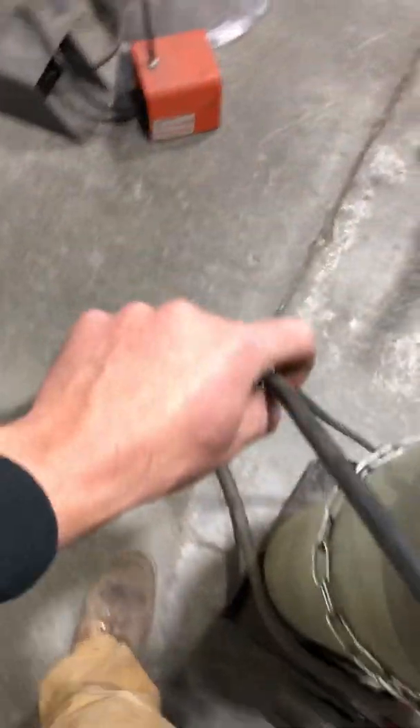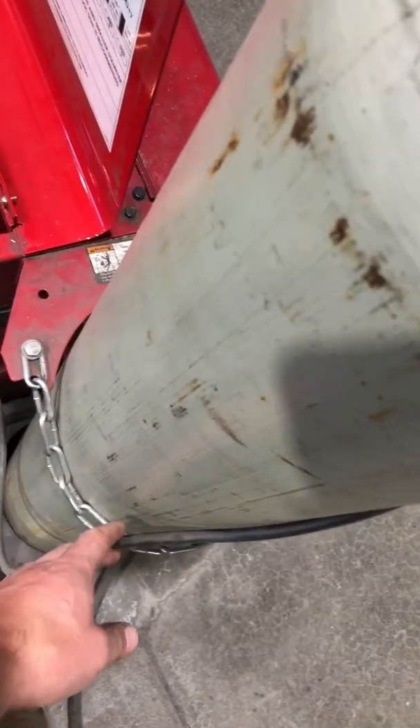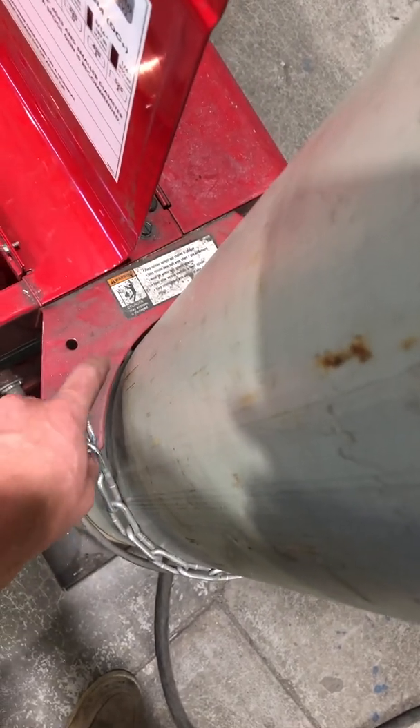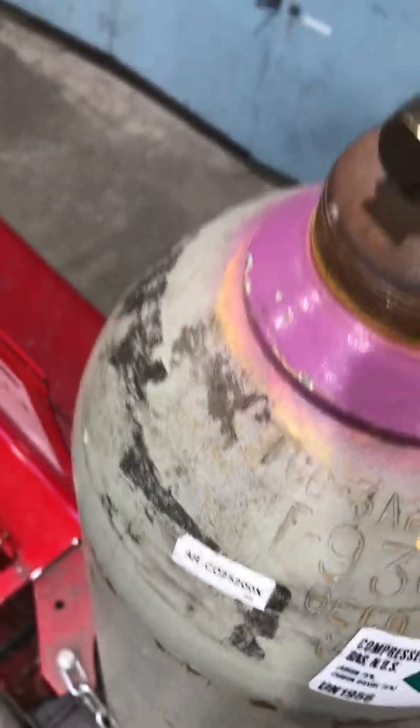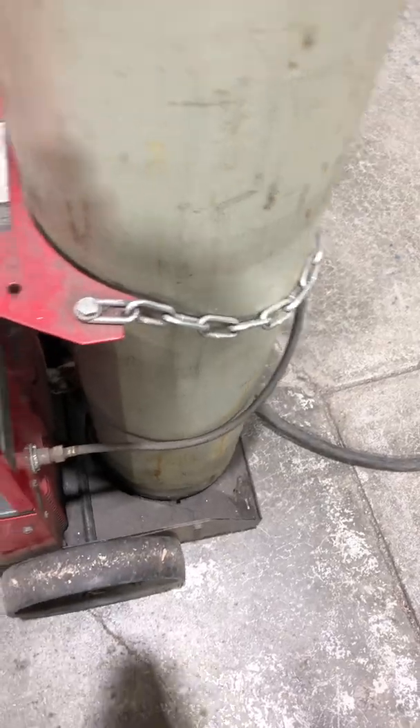Make sure you have a proper connection. If you have a hose leading over to the machine, never have it tied behind the chain or the welder — it can get pinched between the bottle and the welder, which cuts off the supply of gas. Make sure there's no way of blocking that hose leading to the machine.